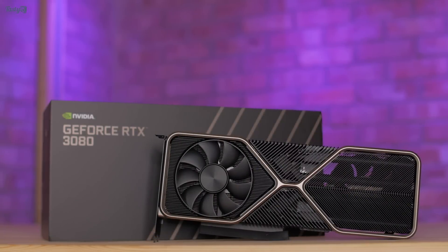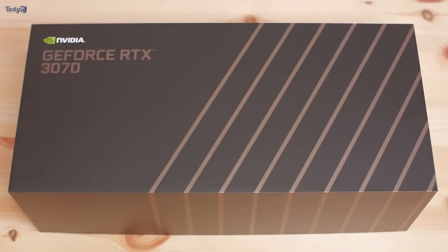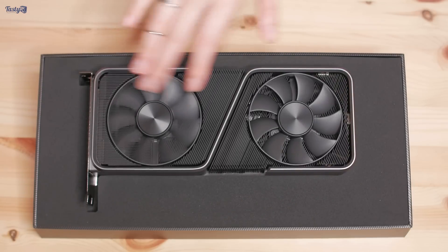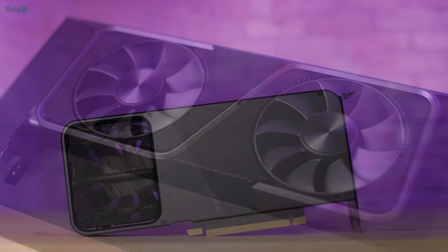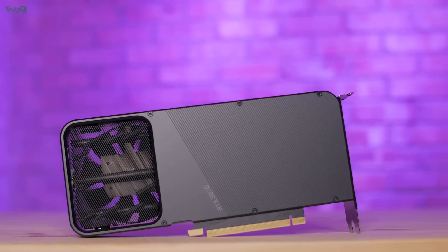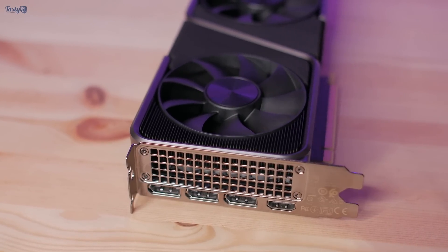I absolutely love the Founders Edition cooler on the RTX 3080, so I'm interested to see if its little sister can live up to those same expectations. The RTX 3070 has a much more traditional fan placement, with both of its fans on this side of the card. However, it still has a very large cutout on the back plate side for air to blow straight through the heatsink and out the other side, and it still has ventilation on the PCIe bracket to exhaust heat directly out of your case.